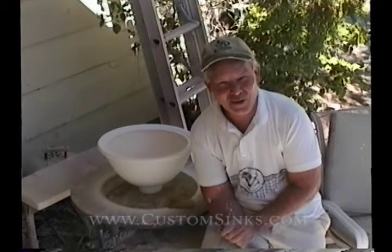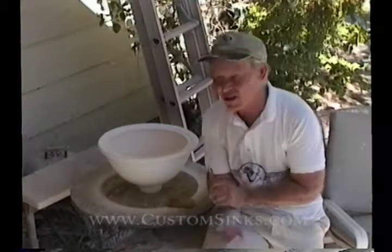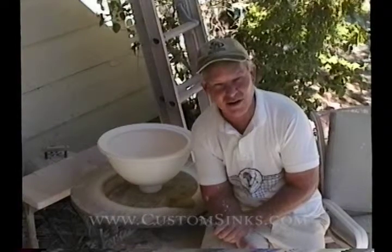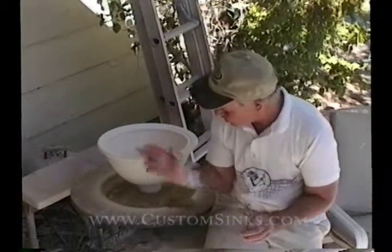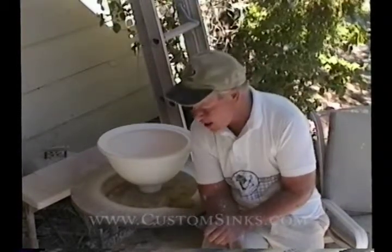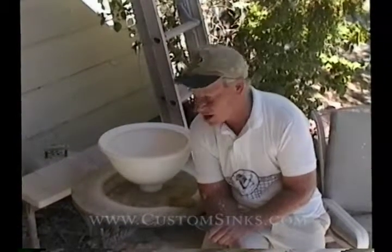Good morning. Last time we threw a sink — we wedged the clay, threw the sink, let it dry, and fired it to 1900 degrees bisque, actually to cone 04 which is a little higher than 1900. Make sure there are no cracks in it. You can see it's a nice white sink and it's ready to glaze. I've already glazed the outside and the glaze I use is called Y-White, or Yagahama Y-White. It's derived from a Japanese glaze formula and I like it because it's nice and smooth and I can draw on it.